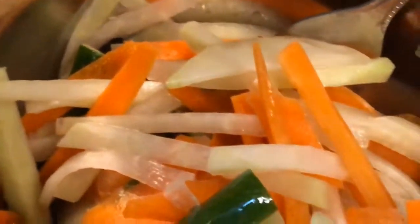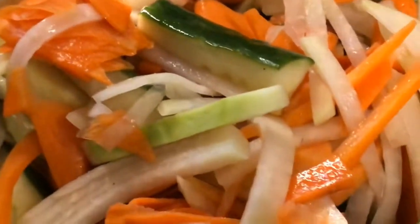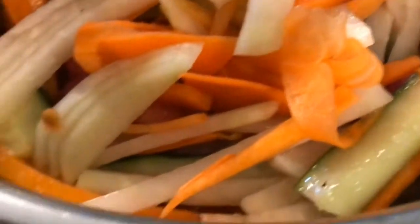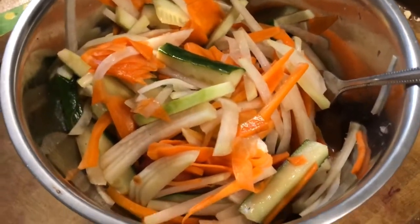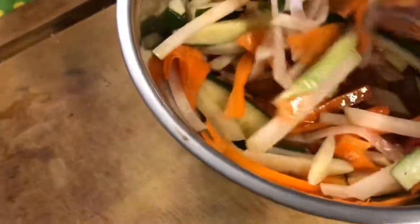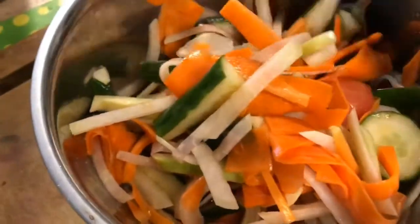The white stuff is kohlrabi, and the carrots I've cut two ways — peeled with a potato peeler into ribbon shapes, as well as cut into juliennes. I've been pickling them in quite a number of sour things: lime juice, lemon juice, apple cider vinegar, and a dash of balsamic vinegar.